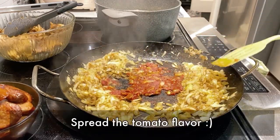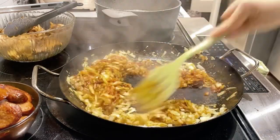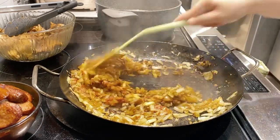If you decide to use fresh tomato in this dish, remember to cut a bit of liquid from your rice preparation. The additional liquid from the tomatoes will add to the overall amount.